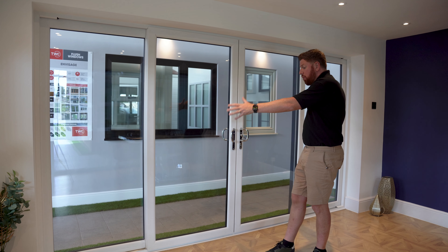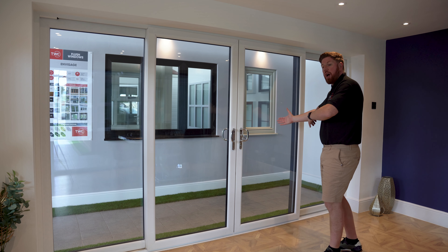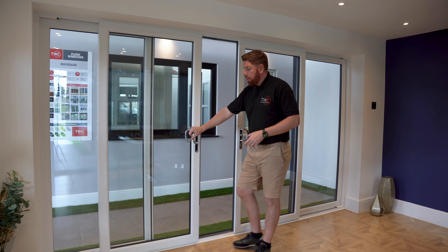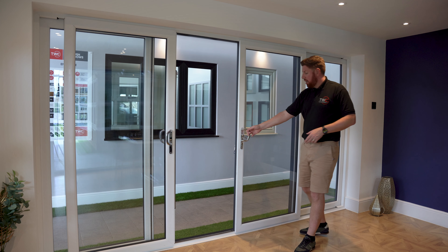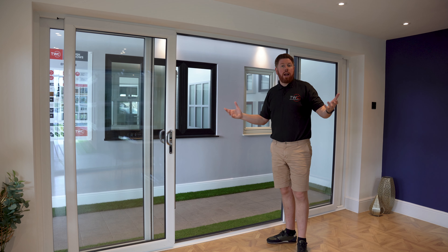But again, what you notice — it doesn't matter if you've got a sofa here or maybe a dining table here, you don't need any space for any opening doors. You simply open one side, open the other, and you really maximise that space for any entertaining or bringing that garden inside.